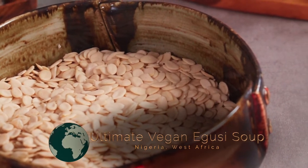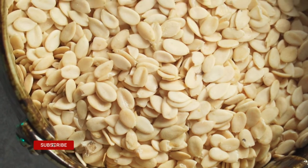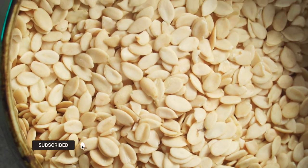These seeds have been extracted from the gourd and shelled. They're similar to butternut squash seeds, but larger in size.